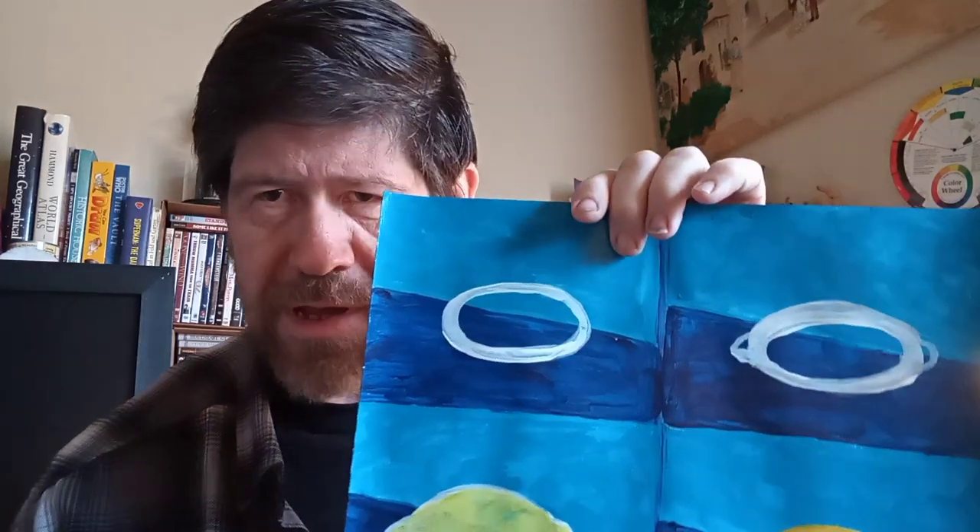You start off with the basic shape, which is an oval, more or less. There's really no right way or wrong way. Once you get the shape, you can pretty much tinker with it and tweak it however you feel is necessary until you get the desired look. And then after that, you just add the little knobs.